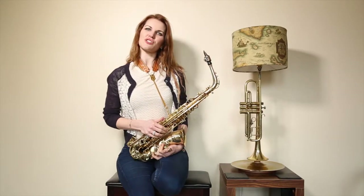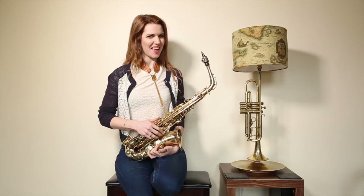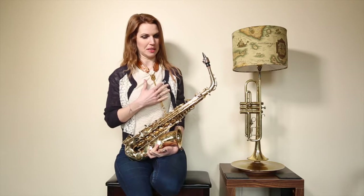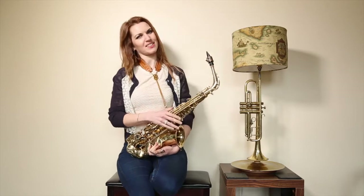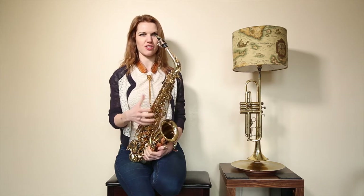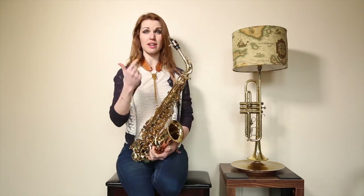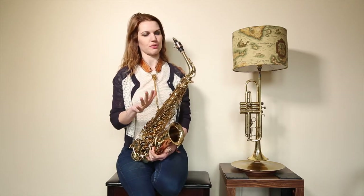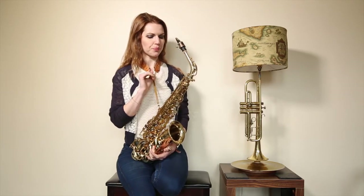Hi there, I'm Chez. For those of you who are new to my channel, welcome — and welcome back to returning viewers. This is another beginner video. I tend to get carried away doing fast stuff and neglect my beginners, so sorry about that. This is a great video for a complete beginner. I'd recommend you also check out my videos on how to put the sax together, getting your first sound, and cleaning and looking after it — that's really important for your health and the health of your saxophone.